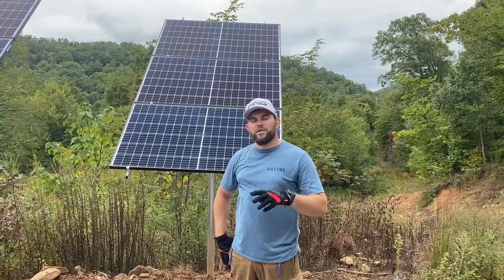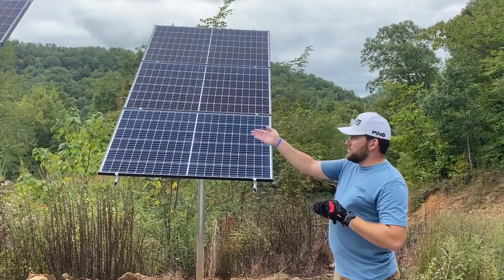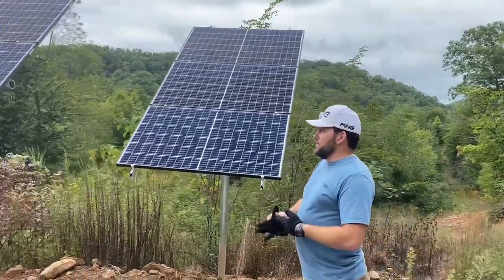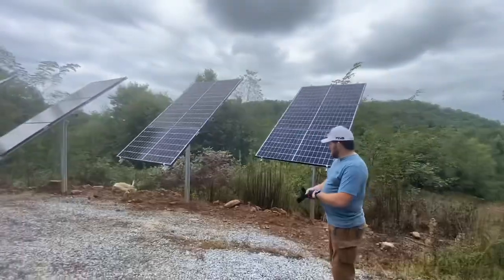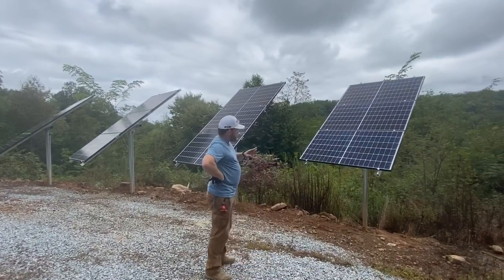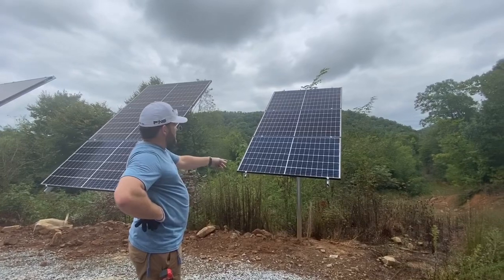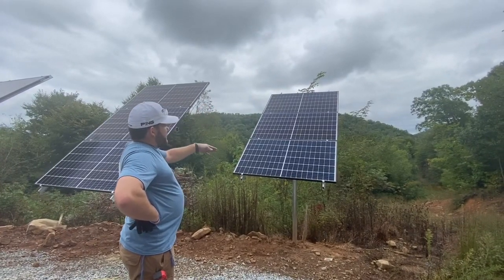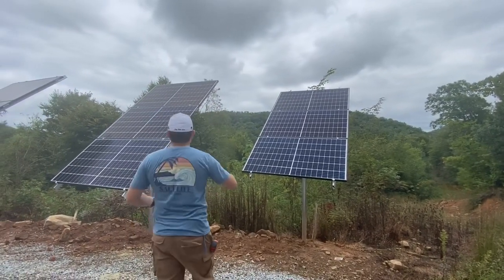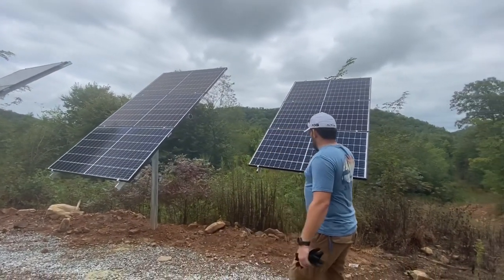Welcome to Off-Grid Contracting. Today I want to show you a 3.7kW install that we done. These are on custom mounts that we fabricated for the customer — this is Iron Ridge on three-inch pipe. These are 315-watt modules, cumulative on the four arrays to make 3.7kW.